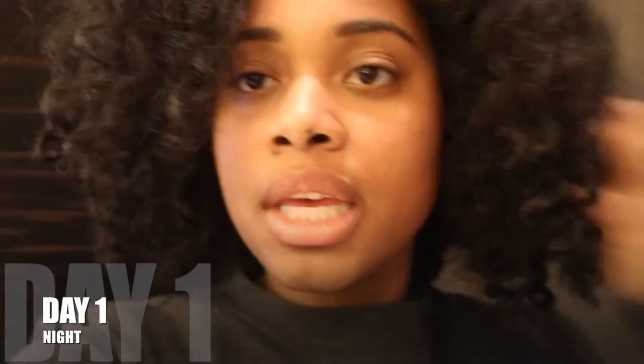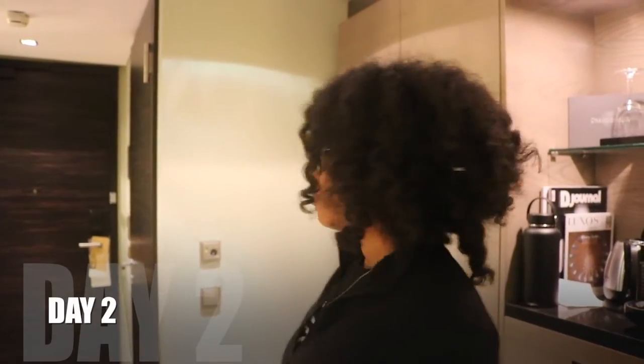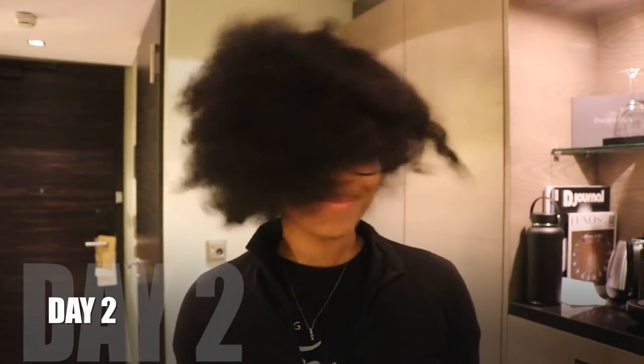This is day one hair. This is my first time doing flexi rods, so bear with me. We're gonna see how we preserve this. This is day two hair — it was really humid outside, so I'm probably gonna flexi rod it tonight, and then I'll show you how they feel.